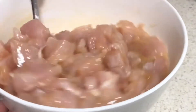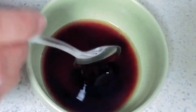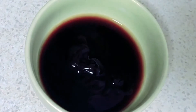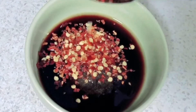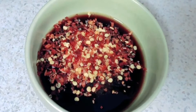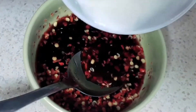Then we will prepare the sauce. In a bowl, first add soy sauce — 3 to 4 tablespoons — then add vinegar, about 1 to 4 tablespoons. Then add oyster sauce, about 3 tablespoons. Add chili flakes according to your taste. There will be a little salt, because there is already salt in the sauces, so we will not add too much. Finally, add the corn flour to the sauce.